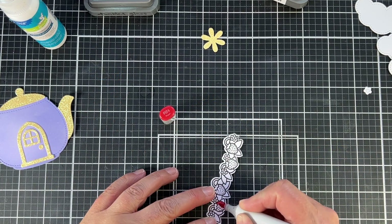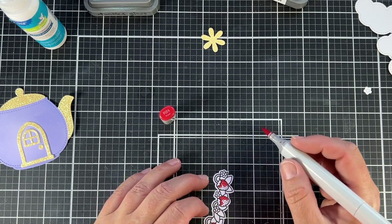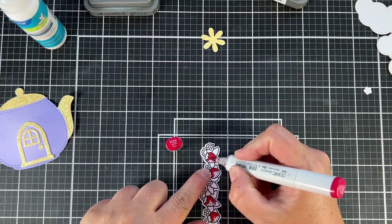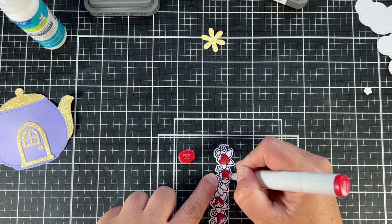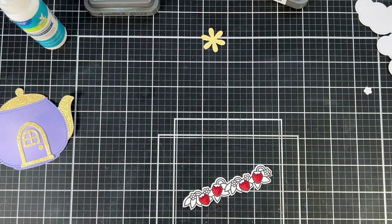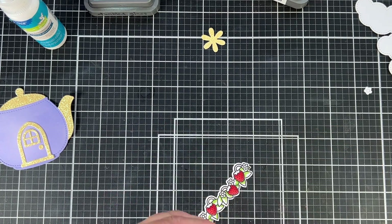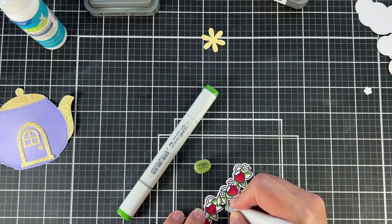I'm going to show you the Copic marker coloring I did today — just a couple of examples since I basically used the same color scheme throughout the whole card. I was coloring these strawberries and the little mice — I'm going to make them warm gray. For all of the berries in the card, I used R24, R27, and R29 Copic markers. For more dimension and a three-dimensional look, I start by color mapping with the light color, then go to my mid-tone, then to the darker color.